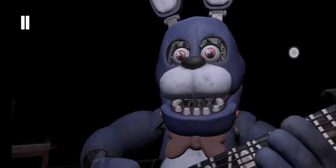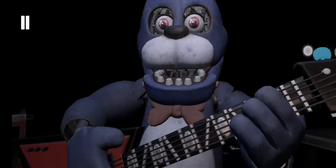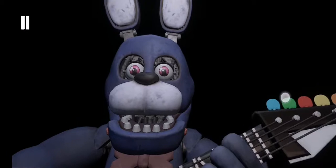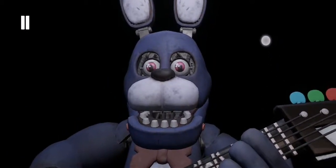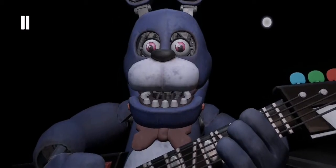Back to parts and service. It looks like Bonnie's guitar is out of tune and must be recalibrated. First, we must access his harmonization module located inside his secondary throat pipe.